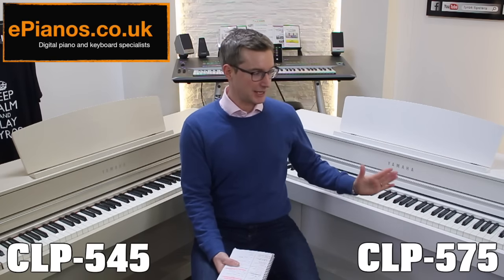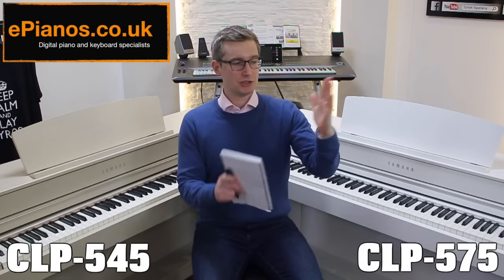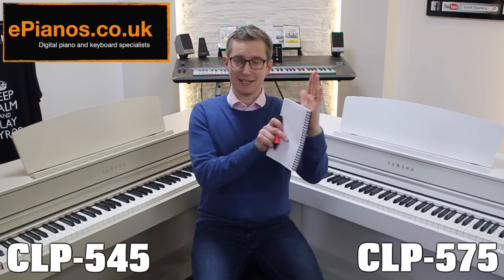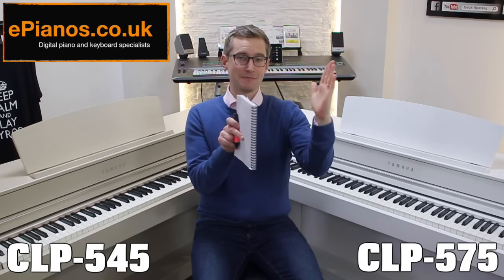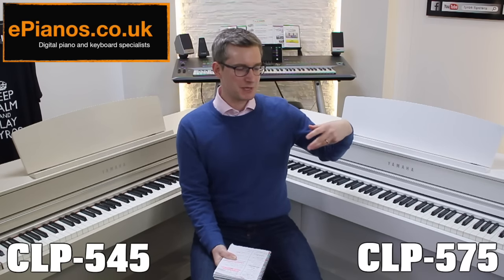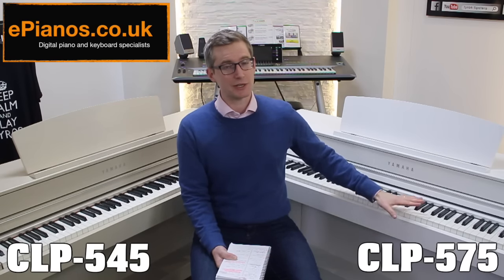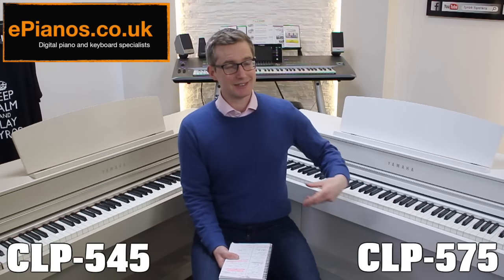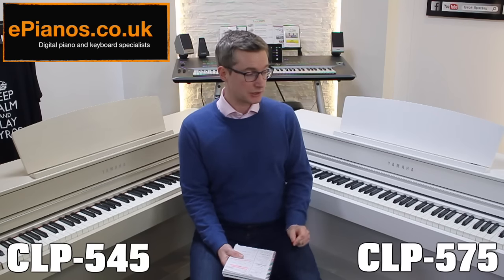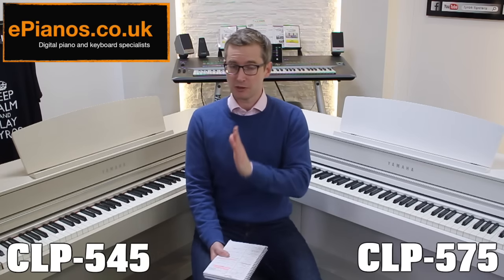On the 575 there is what Yamaha call the GP Dampener Response. What it does is allow you — just as on a real piano — to vary to many degrees how much your dampener stops the string vibrating. It's not just half and then completely off; you can just touch it and slow it slightly. This is a big thing for advanced players. The 575 is the first one in the range that gives you that ability in a digital piano, whereas the 545 in comparison is pretty one-dimensional.